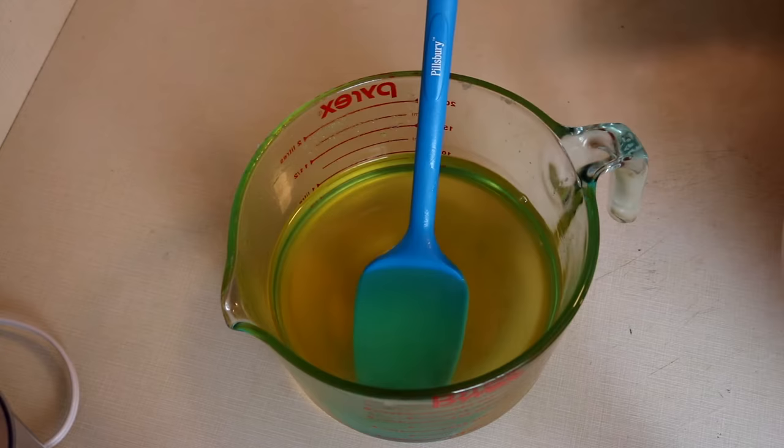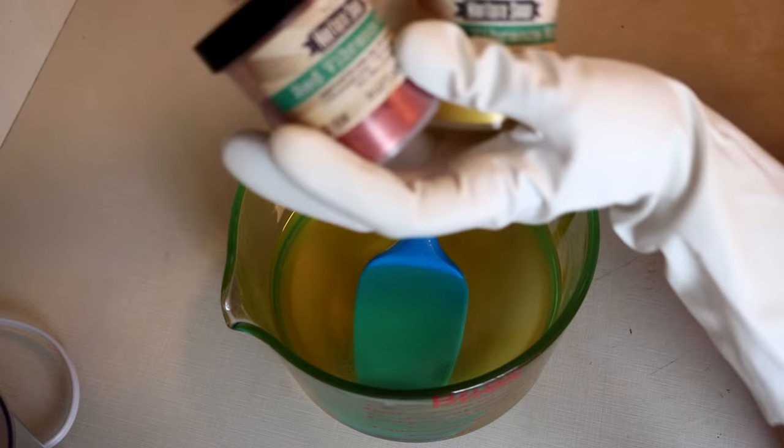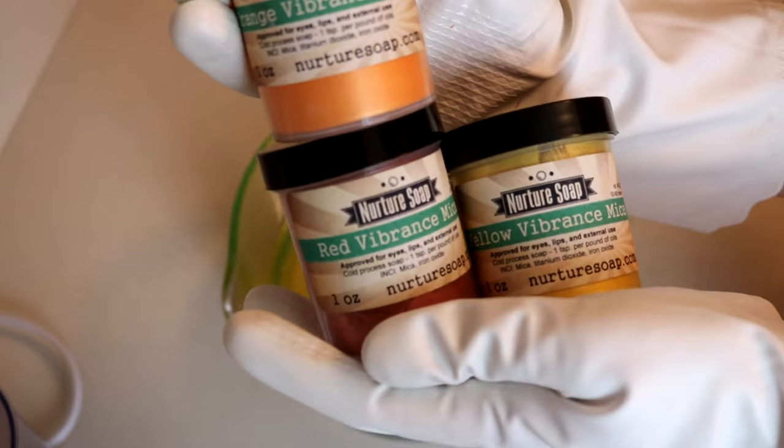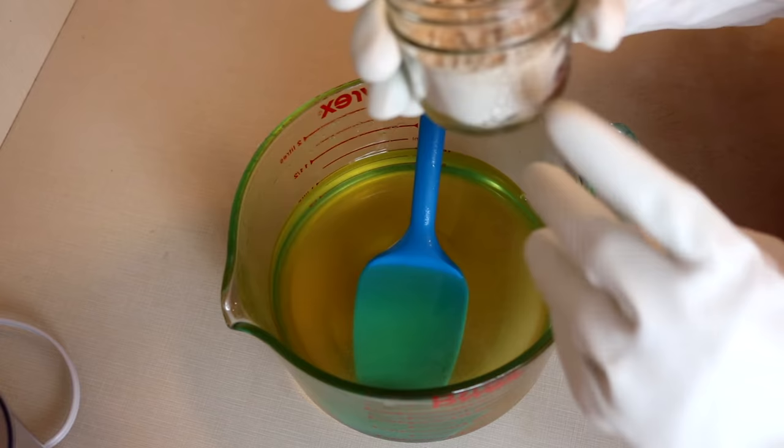Today I'm going to try doing a nice kind of striped soap. I've got very fall colors today — red vibrance, orange vibrance, and yellow vibrance, all from Nurture Soap. To start off, we're going to mix in my additives. I have about a tablespoon each of kaolin clay, coconut milk powder, and colloidal oatmeal.